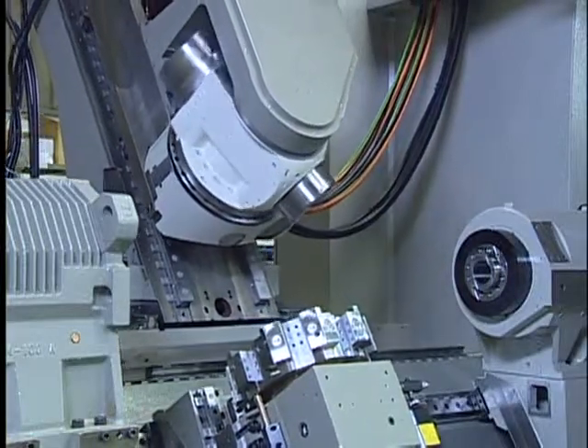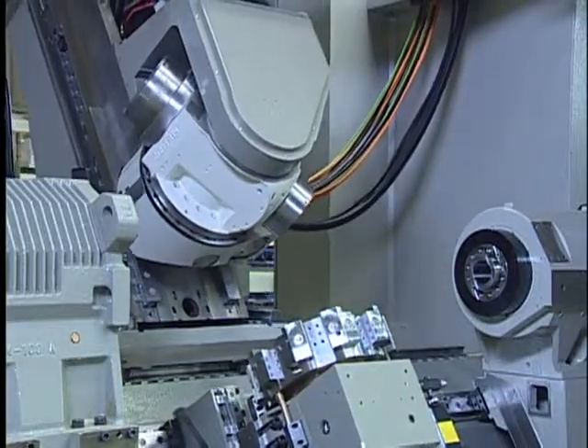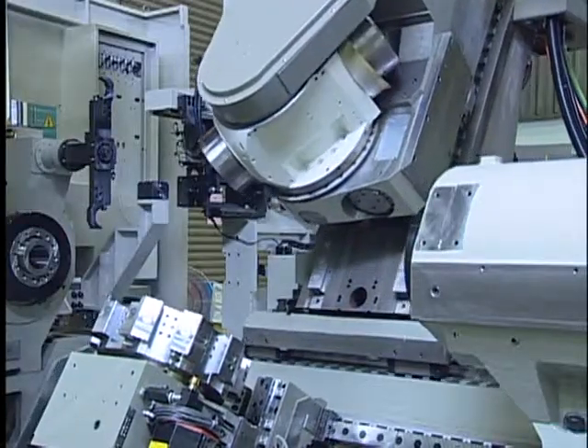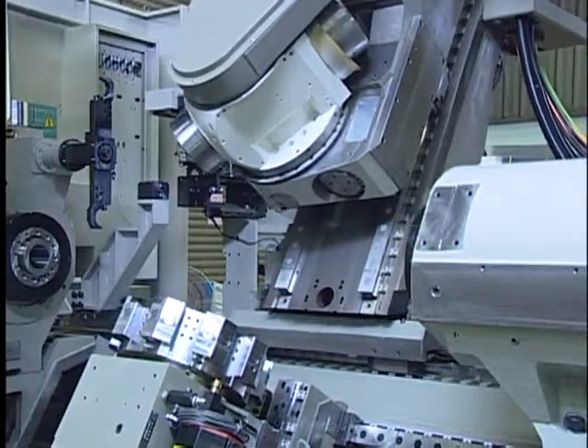The built-in motor spindle features greased lubrication and a Fanuc built-in motor, offering 22kW output at a low base speed of 1,300 RPM.